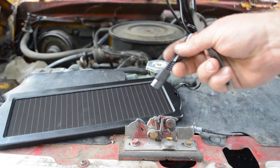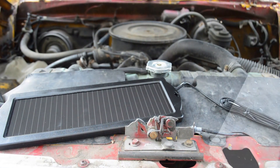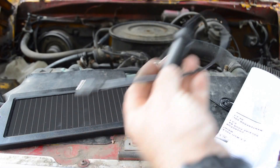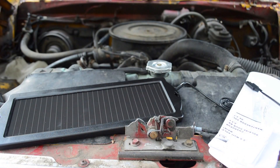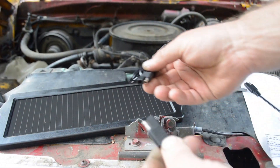I've seen some other solar panels with those kind of connectors, so it'll go into charge controllers and such. I'll throw the cigarette lighter adapter in my box of stuff, because I had to take this cigarette lighter out to power the radio.